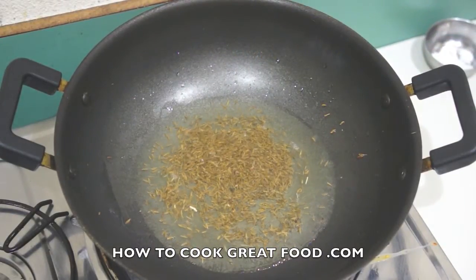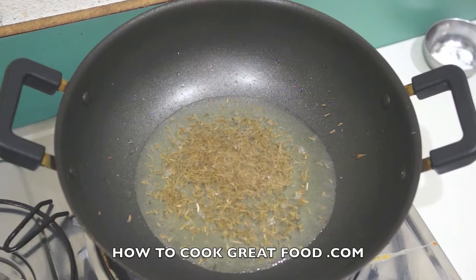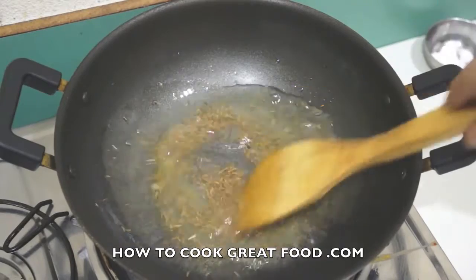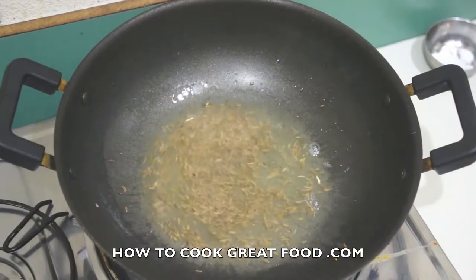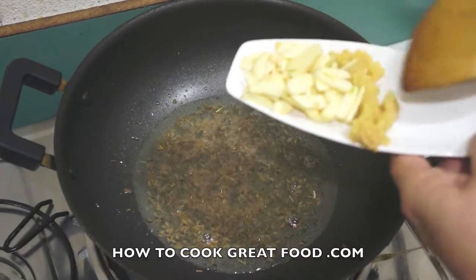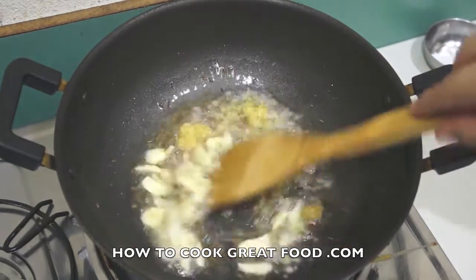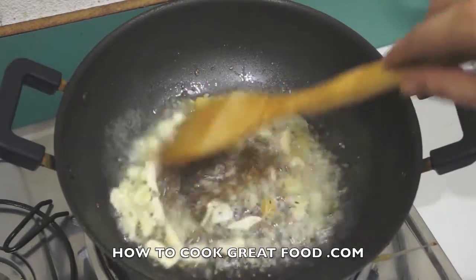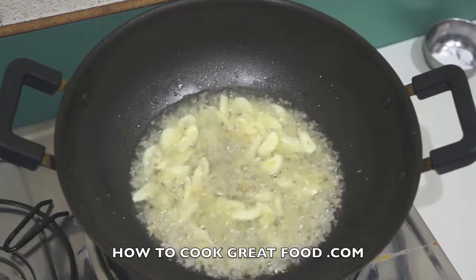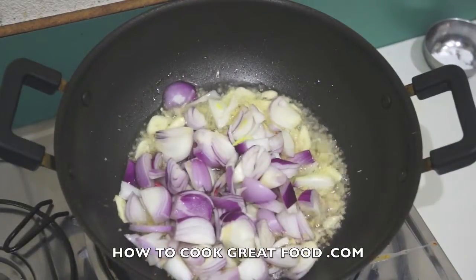That's looking great. Now I'm going to drop in some sliced garlic and some chopped fresh ginger. I like the sliced garlic in this dish because I like to see it and get a bit of a bite on it. Usually when I'm making any form of masala or fry I use garlic paste, but for this one, no.